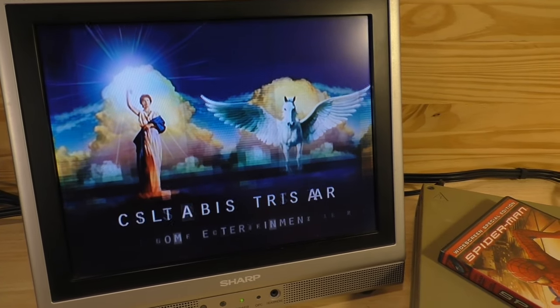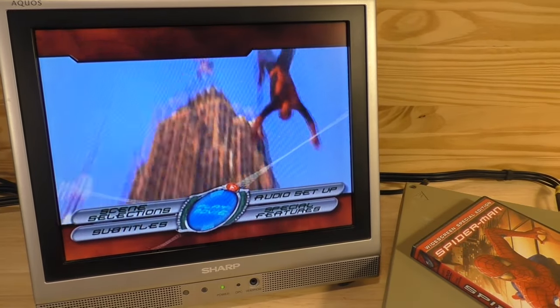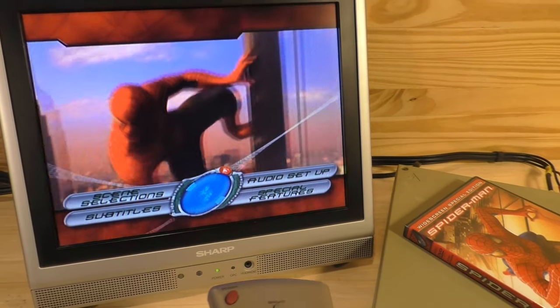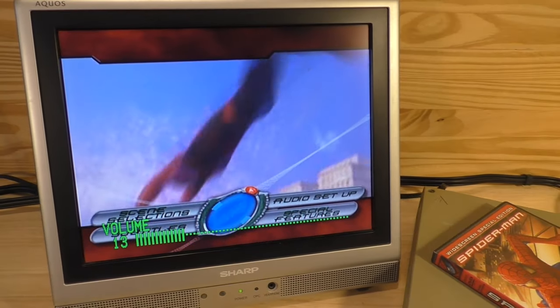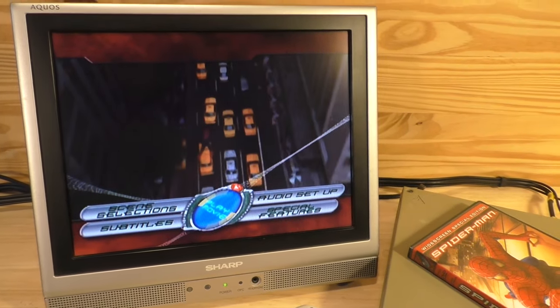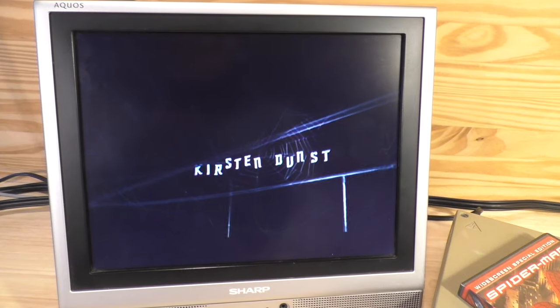You can see that at least on this small TV the image seems really nice. Here's the main menu for the DVD — let's turn down the sound so we can hear, then use the remote to hit play and see what it can do.